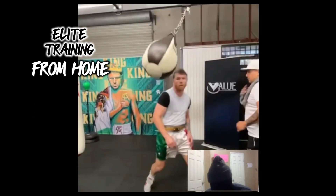Hey guys, I wanted to take a look at Canelo Alvarez's training routine, specifically his head movement. I want to take a look at some of his training, talk about it, and come up with some ideas that we can do this training at home.